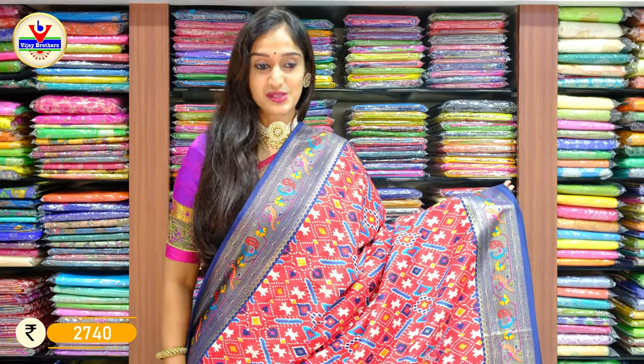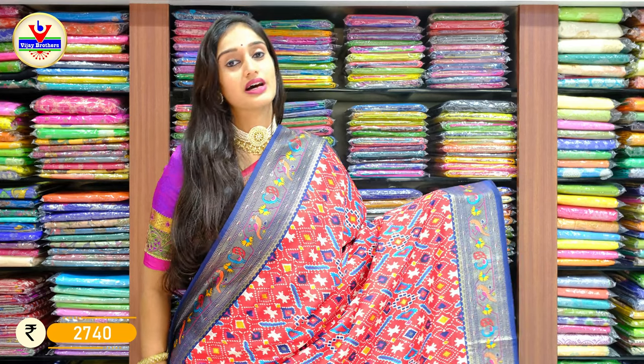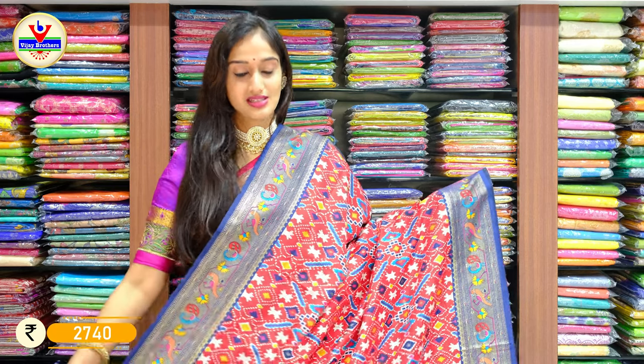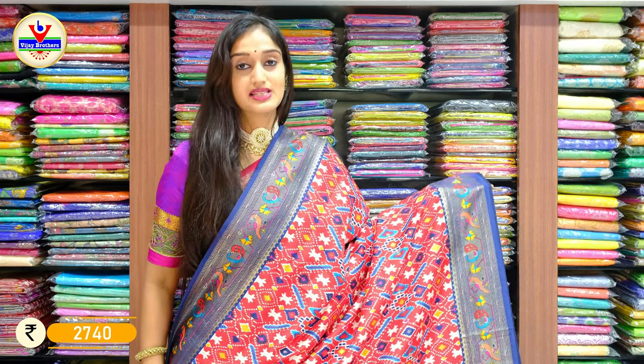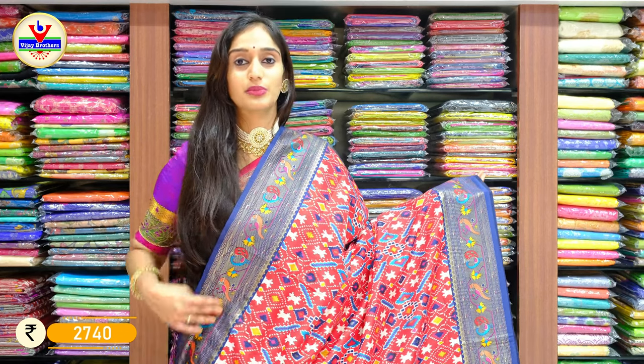All these sarees are at a single price of 2740. Here we have the first piece with a shade of chili red and navy blue on the borders. Red with navy blue — such a lovely colour combination with ikat patterns on the complete saree body. On the borders you can see Paitani weaving in the background of navy blue.